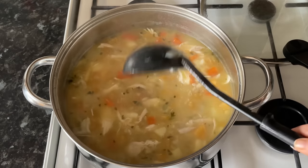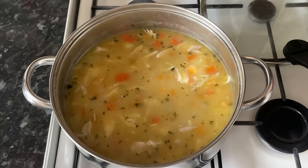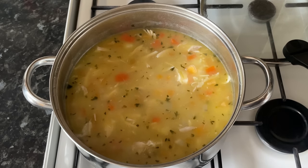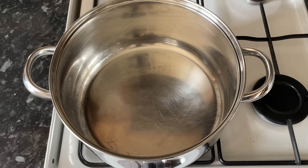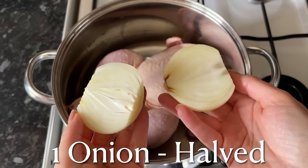It's so simple but absolutely delicious. This is more commonly made with mutton, but I much prefer this with chicken — it keeps it a bit lighter, and because you're using the whole chicken for the stock, you just get a lovely flavor.